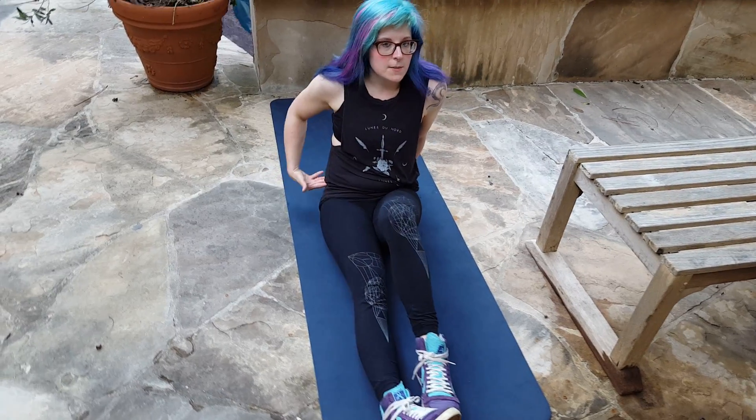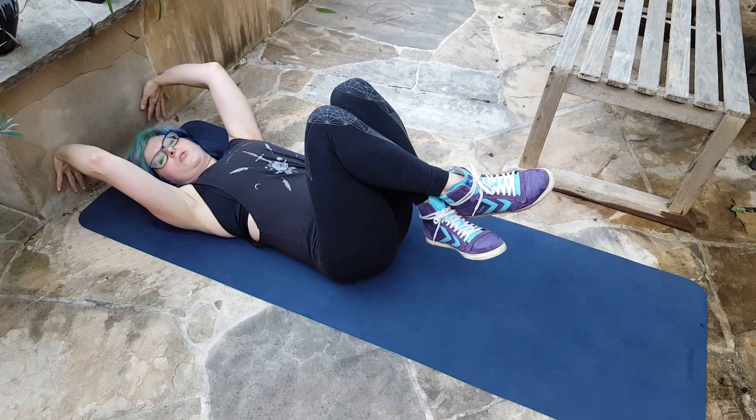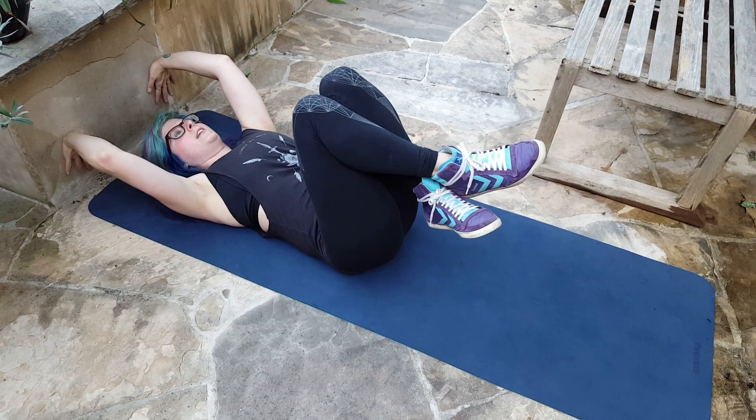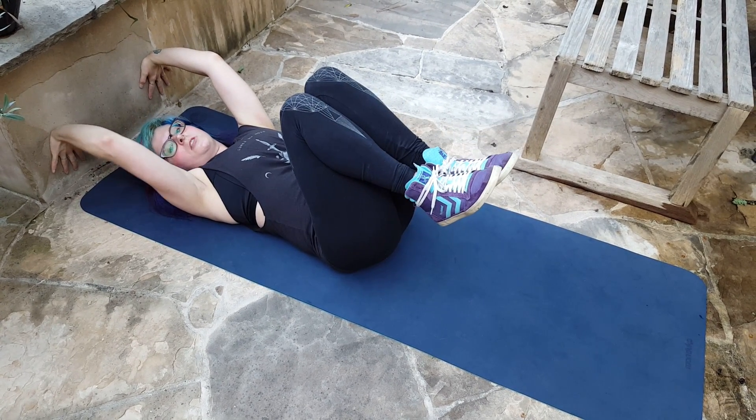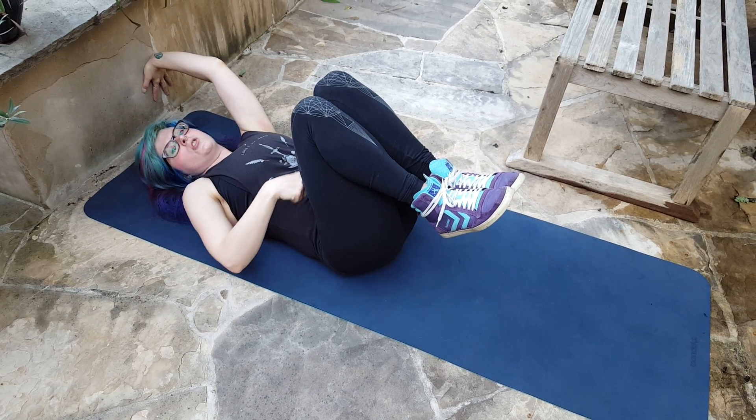So you're going to lay down. You still want to keep that lower back flat on the ground. If you haven't watched the other videos, meaning you're pulling your belly button to your spine, sucking in there, and making sure that you can't fit your hand underneath your back at any point in this exercise.